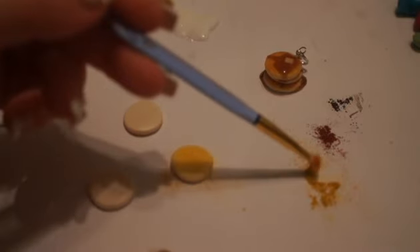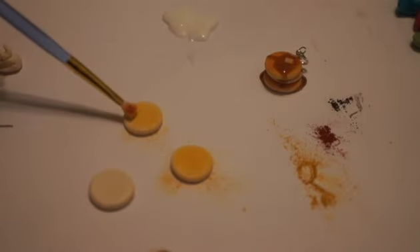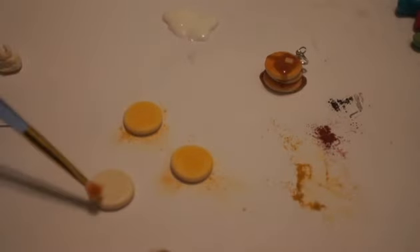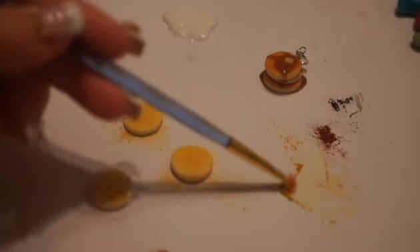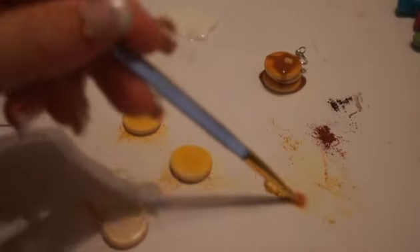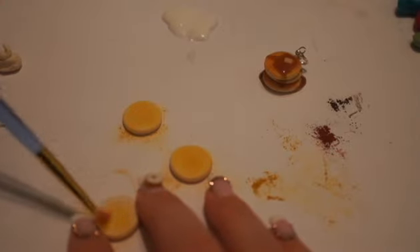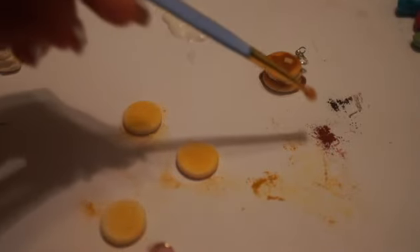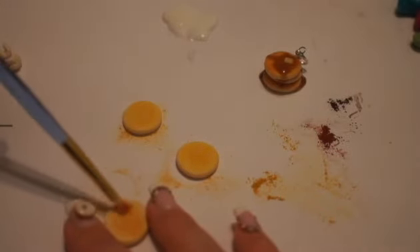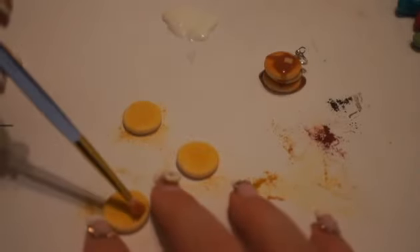I'm trying to keep the color off of the sides because pancakes often have a lighter side than top. You'll notice that pancakes are lighter on the sides. One of these little pancakes will be on the bottom, so I'd flip one of them over — if that's going to be your bottom pancake, go ahead and put a little bit of yellow ochre on the bottom side too. Then you can take a little bit of rust and add rust to give it more of a baked look. I'm going to do that to all of them.